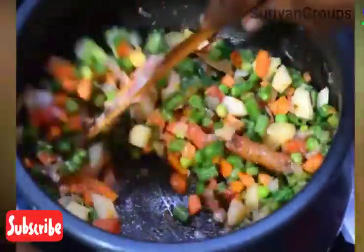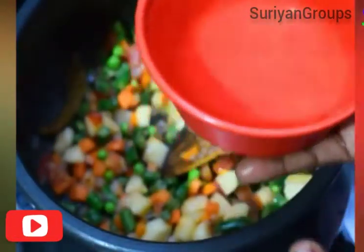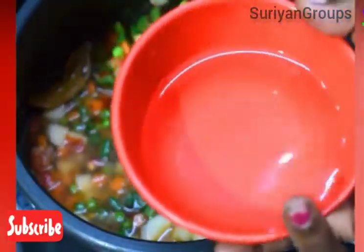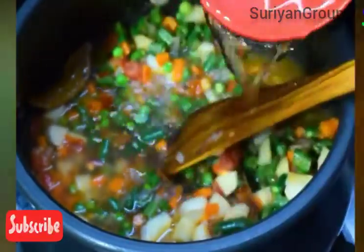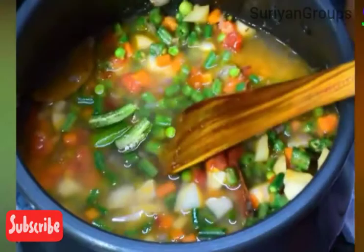If you have any seeds, we will add 1 cup of cauliflower. We will add 2 cups of cauliflower, then 1 cup and 4 cups of cauliflower.